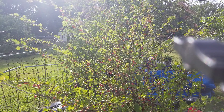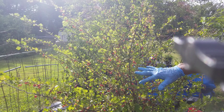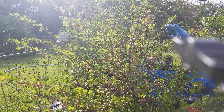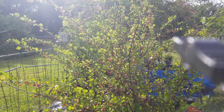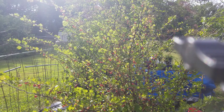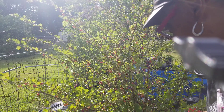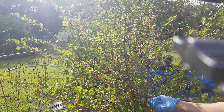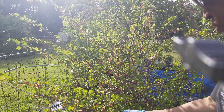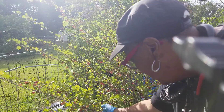Hello, this is Miss Gail here with Georgia Peach Nut Garden. Just out here realizing that my gooseberry — let me make sure you guys can see — the sun is very high. Yeah, you're in the shot! Gooseberries, there's a lot of them ready, so we're gonna do a little harvesting. It's a blessing to be able to come outside and harvest your fruit.